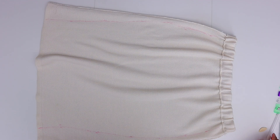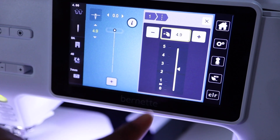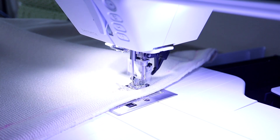Now we can take it to the sewing machine and go ahead and sew. You'll probably want to do kind of a long stitch length — something easy to take out — and then try it on, see if it fits, and then do a permanent stitch.